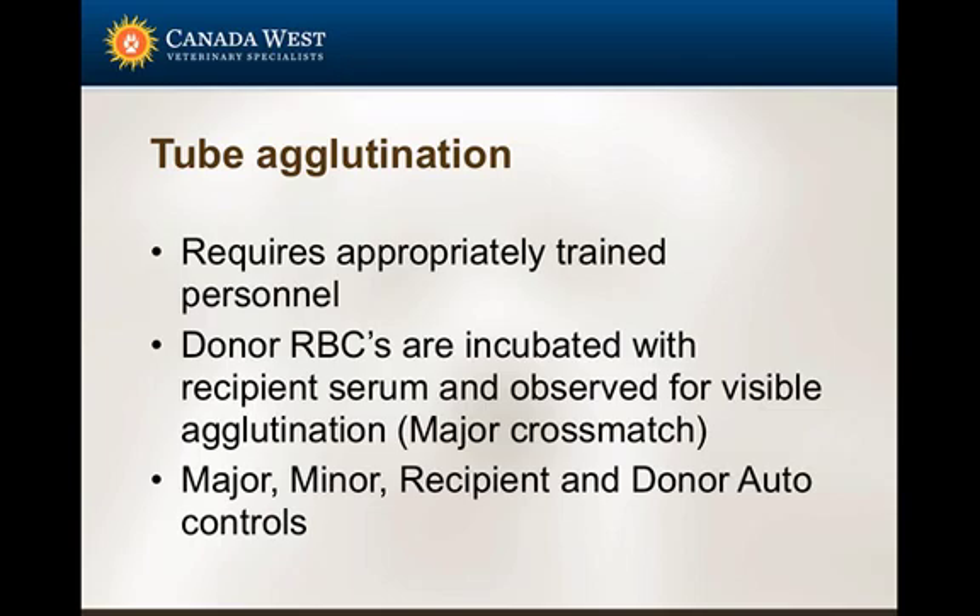For tube agglutination, RapidVet is an example of a company that makes these. They are actual tubes containing gel for performing cross matches. You incubate the blood products together and look for a visible reaction. These require clinical knowledge and experience to interpret correctly. There's a major cross match, a minor cross match, and auto controls to confirm the cross match setup is accurate.